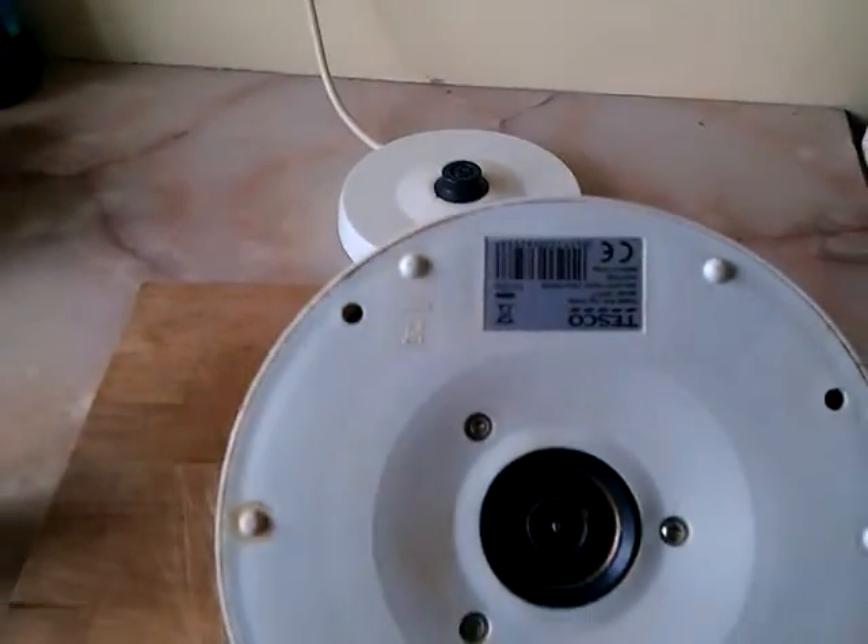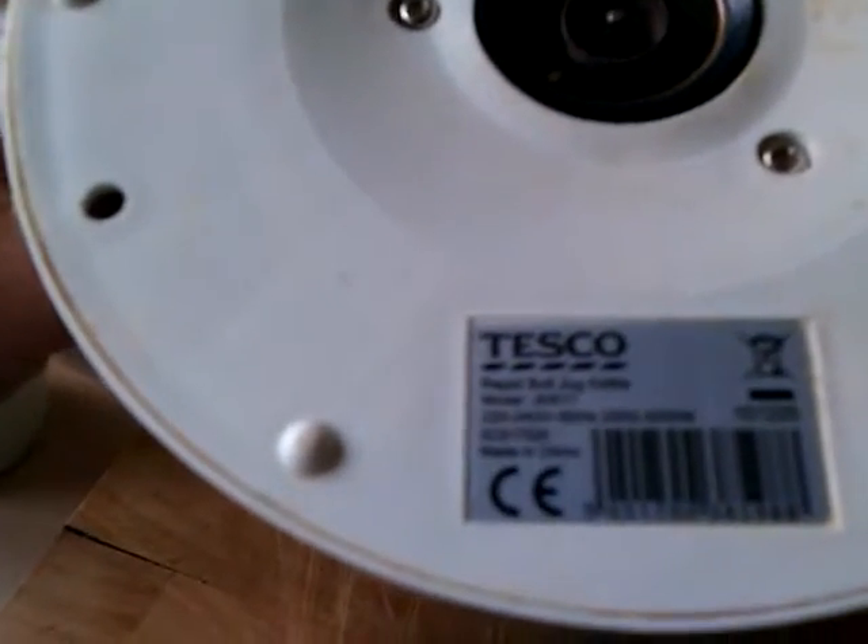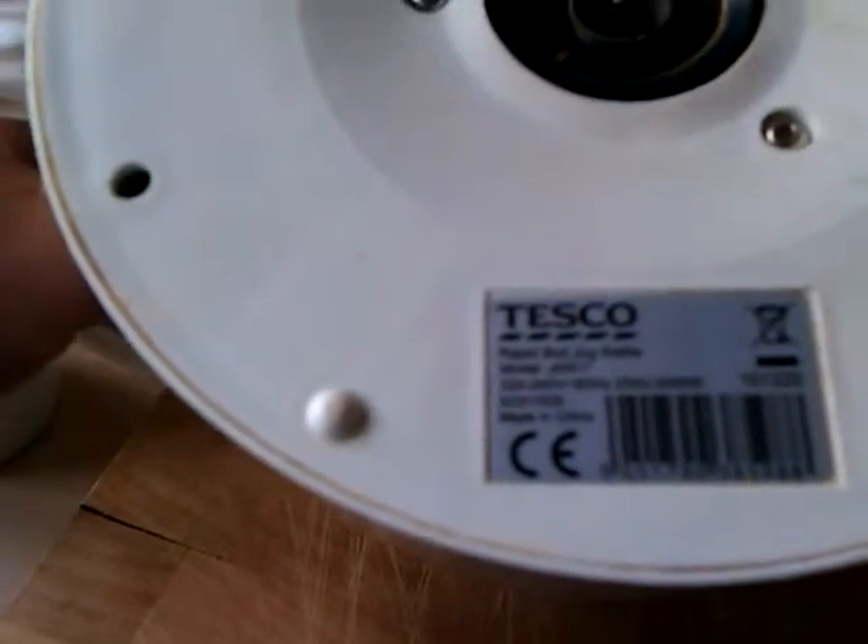Turn it over - I don't know if you can see that, but it says 2.55 to 3 kilowatt, and I think I measured it once and it is not far off 3 kilowatt.